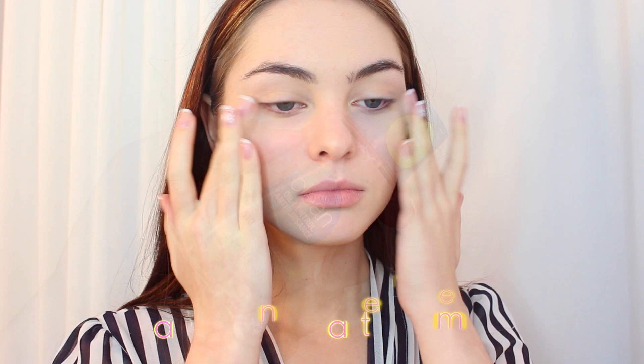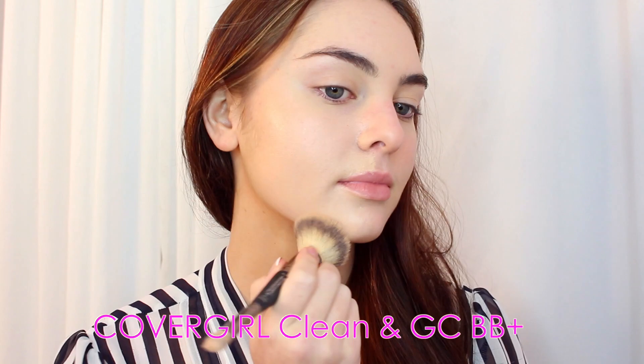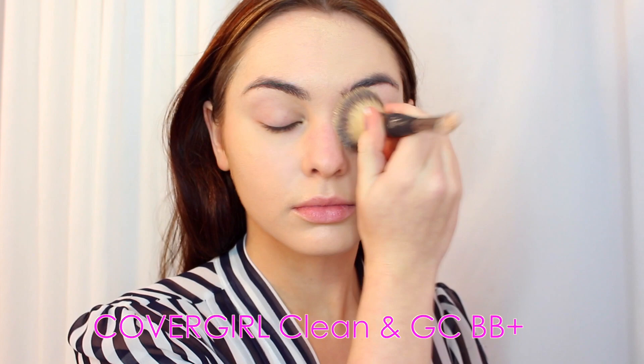Start with a clean, moisturized face, and go in with a smoothing primer. I really like this one by Maybelline, it feels great on the skin. For foundation, I'm using Covergirl Clean mixed with Gerard Cosmetics BB+. Adding in a liquid highlighter thins out the foundation a little bit, and gives it more of a sheer radiance to the skin like Gigi. I like to apply with a brush, and then smooth out the texture with a beauty sponge. This helps remove any excess product and makes sure everything's even.